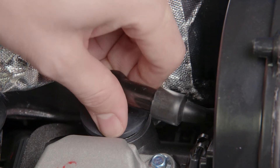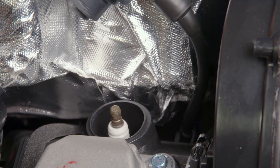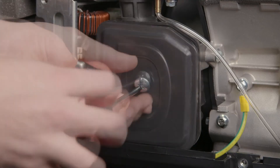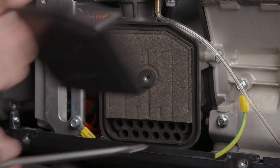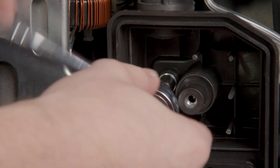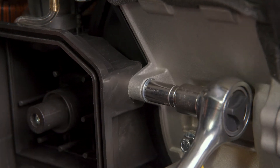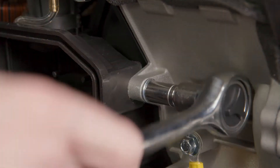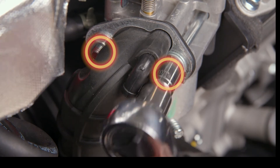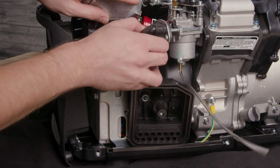Pull the spark plug wire off of the spark plug and pull the breather tube off of the carburetor. Remove the screw in the middle of the air cleaner and remove the foam filter. Remove the bolt inside the air cleaner and the bolt on the right side that secures it to the engine mount. Remove the two nuts that secure the air cleaner to the carburetor and remove the air cleaner assembly.